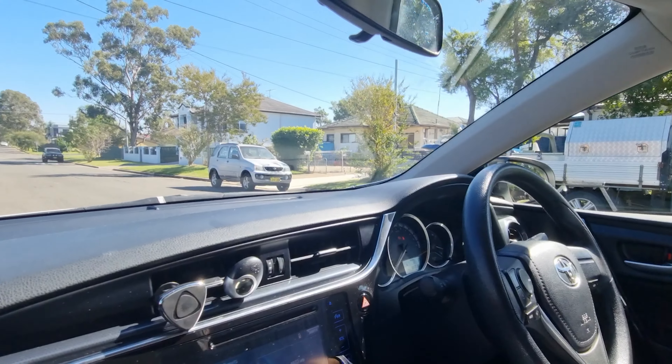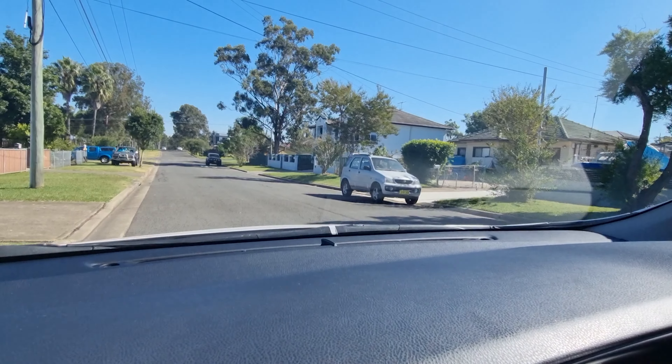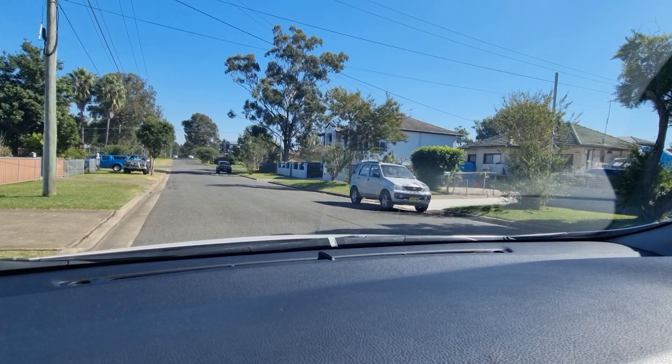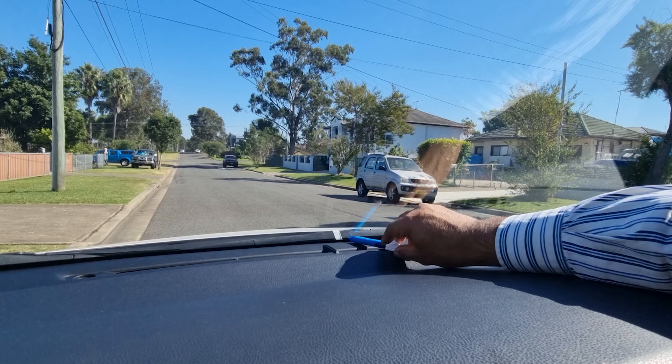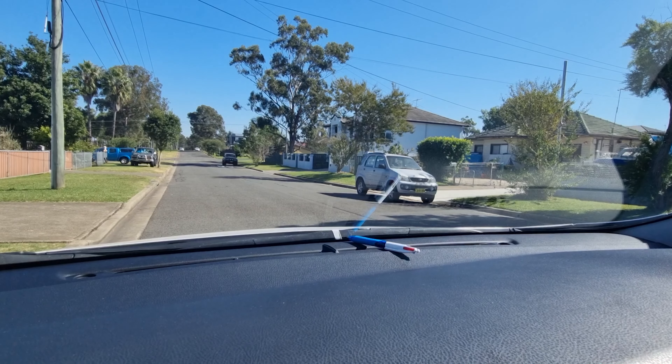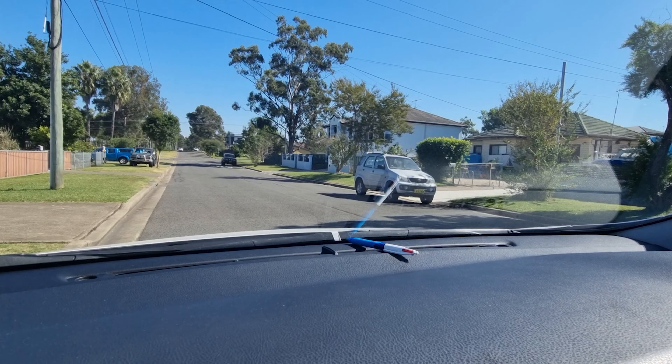For the Kerbside Parking, I choose two reference points. A, the white sticker which I put on the top of the wiper. B, the center of the dashboard.